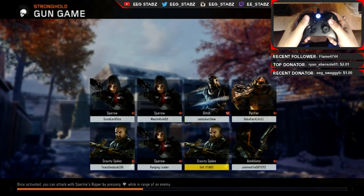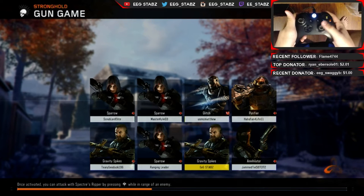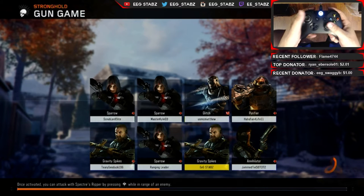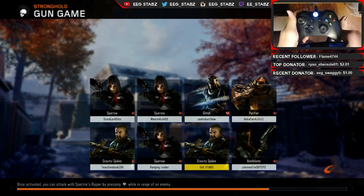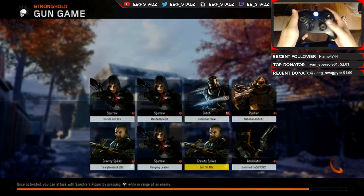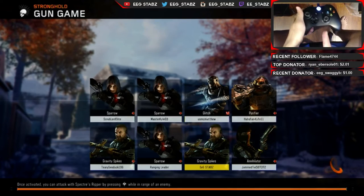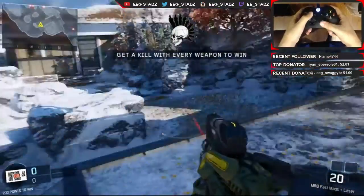I'll just be playing some gun game so you guys can also hop into some strongholds, and this is going to give you guys a better idea of what's going on with the SCUF and how it works. What I actually did was flip my webcam horizontally and vertically so you guys are actually seeing it from the angle that I'm basically seeing it — the camera is actually over there somewhere.